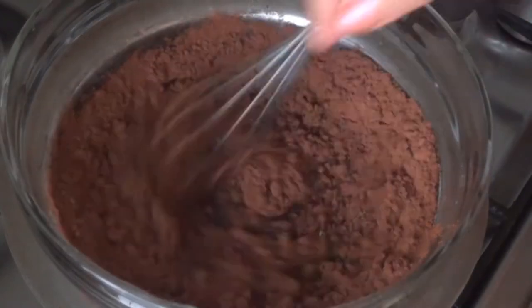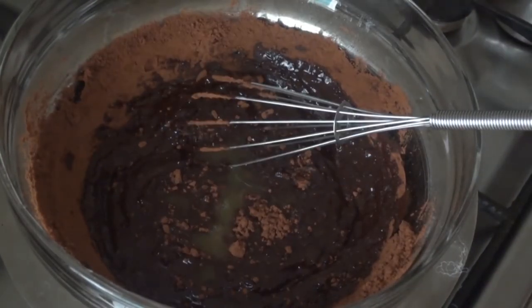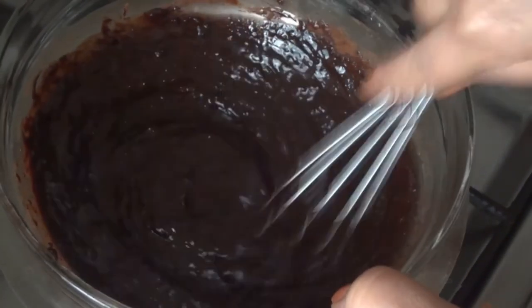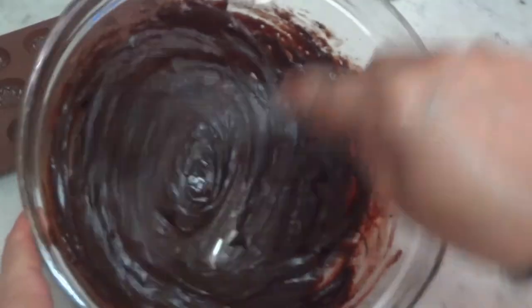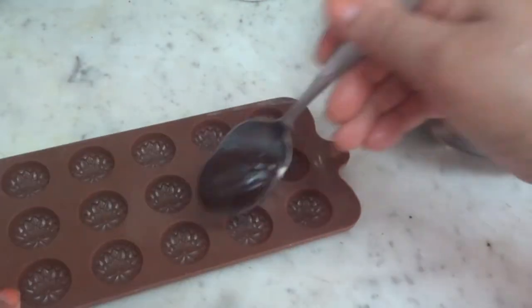Mix the cocoa powder and the orange juice. Let's mix it smoothly. Put it in a spoon.